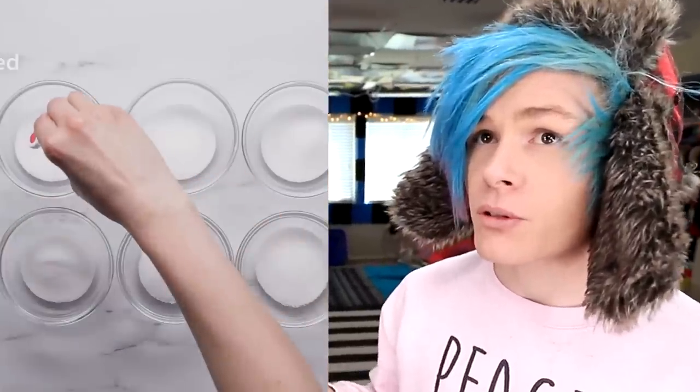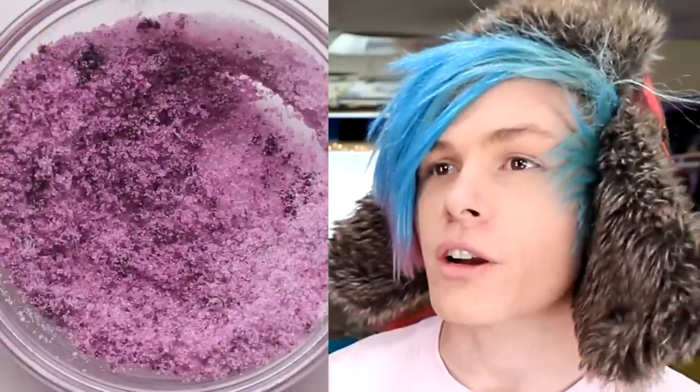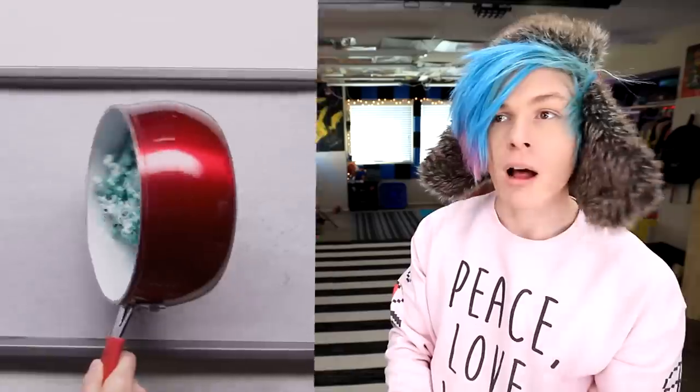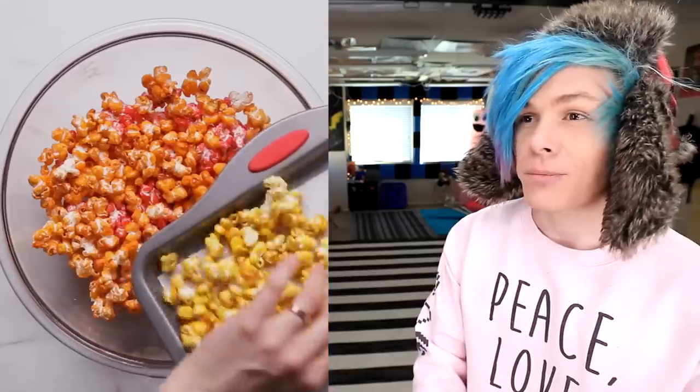Okay, so here's another recipe for rainbow kettle corn, and this one is from Tasty. Boy, does that look tasty. What you're going to want to do is get 12 tablespoons of sugar and divide it, add food coloring into each one, mix until the sugar is all different colors, put some coconut oil, then add your popcorn kernels and individually do the colors. Shake up all the popcorn individually with the colored food dye sugar and you should have colored popcorn. Add a little bit of salt — that looks tasty. Mix all the different colored popcorns together. I think this one might work a little bit better than the last one. Let's try it.